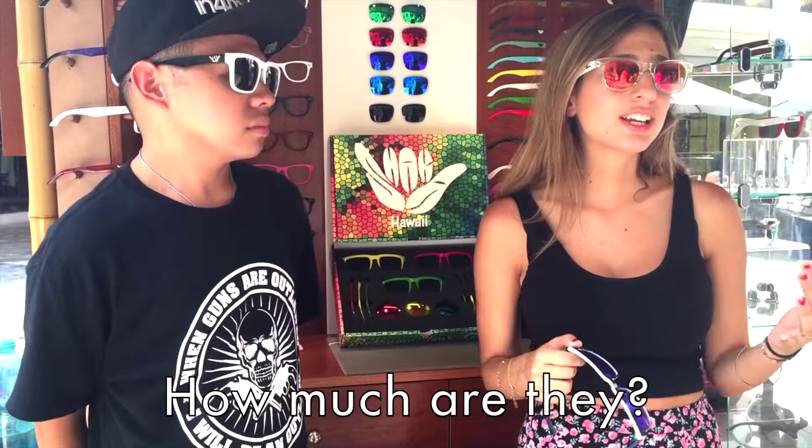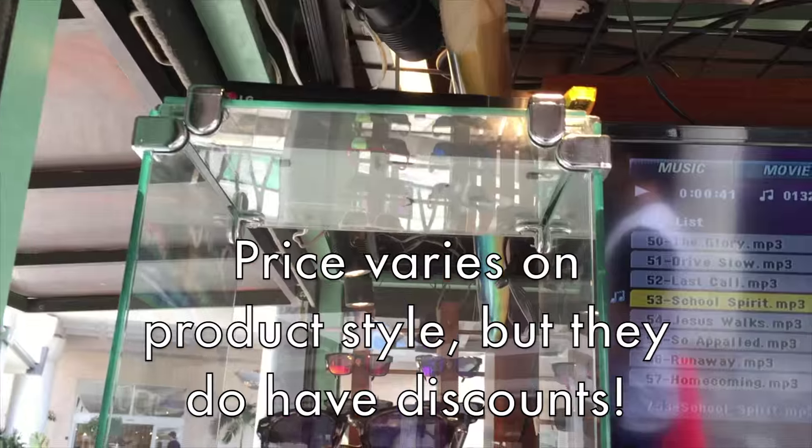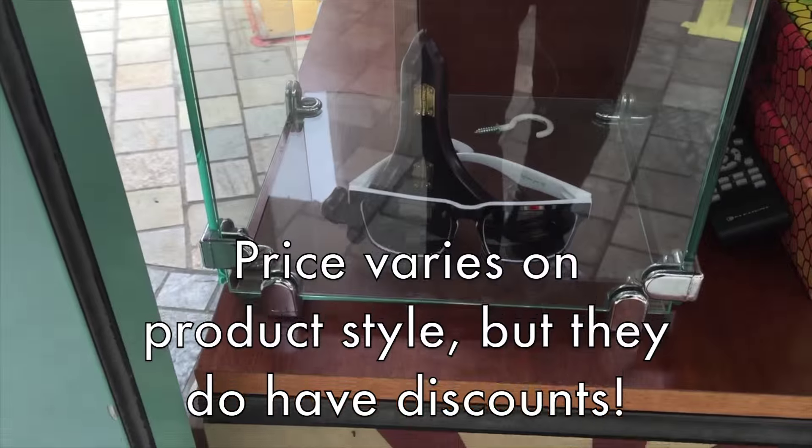How much can these glasses go for? It depends on the different colors, so they come with different prices. You just need to go over here to the shop. You customize your lenses and the arms, and the price varies.